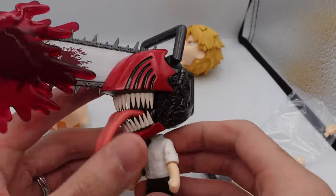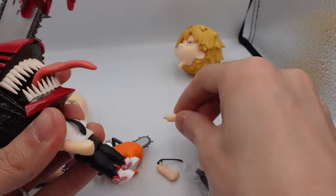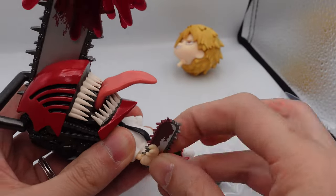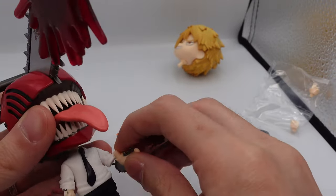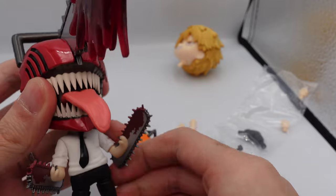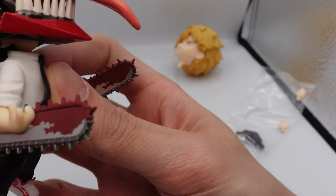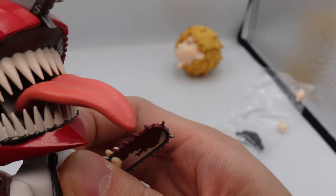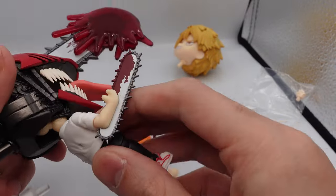Here he is with the chainsaw head — it is very top heavy now, so you're definitely going to need to use him with the stand. Let's remove his arms and replace them with the chainsaw ones. Here is chainsaw arm one and chainsaw arm two. If you want to pose him in the chainsaw pose you'll probably replace one of the legs as well, but let's try to prop him up in the stand first. The peg hole is very tight, and the tie is also very loose so you might want to be careful with that.